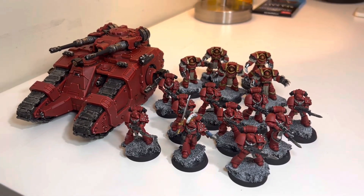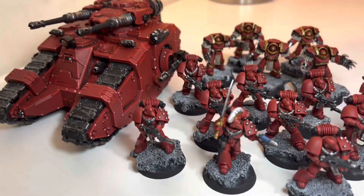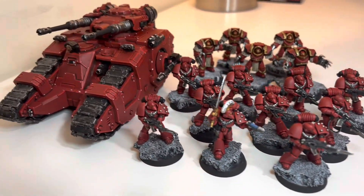Alright guys, I'm going to do another update for my Horus Heresy Blood Angels Army. Sorry if I sound a little weird — I have a bit of congestion.